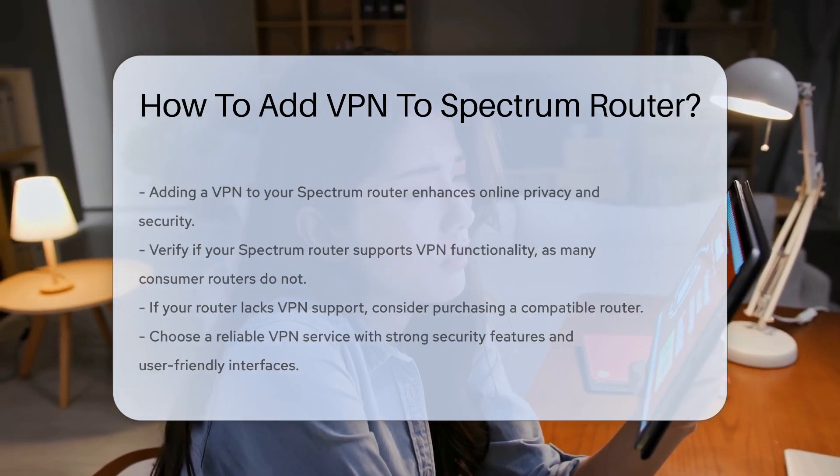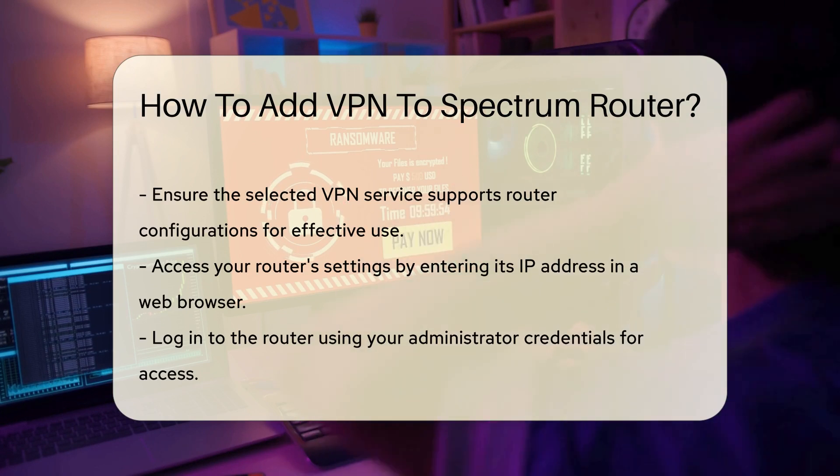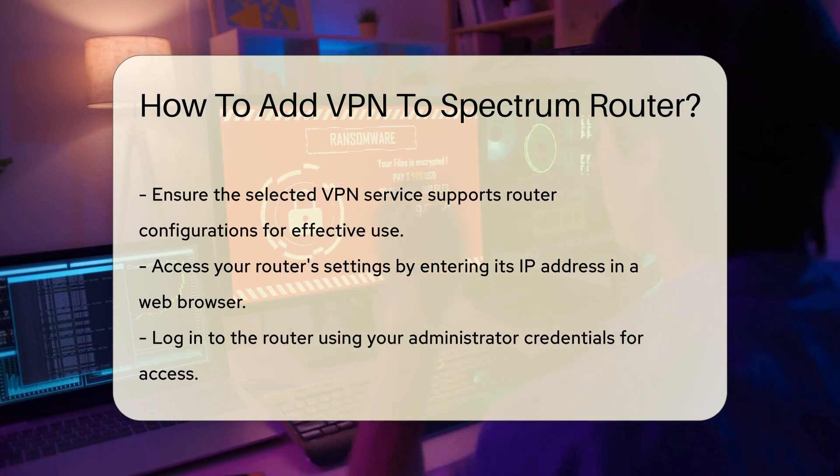Next, select a reliable VPN service. Look for a provider that offers robust security features and a user-friendly interface. Ensure the VPN service supports router configurations.